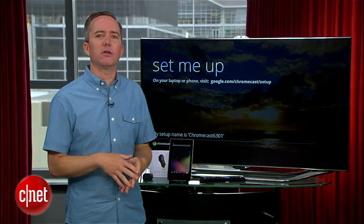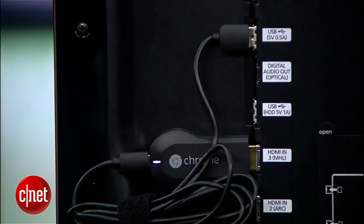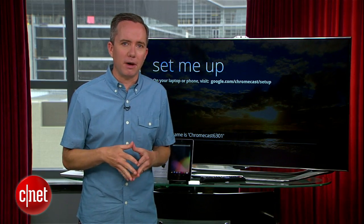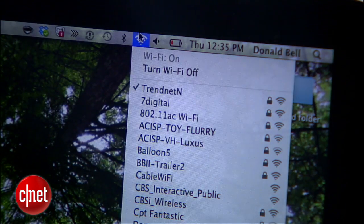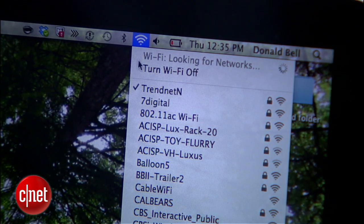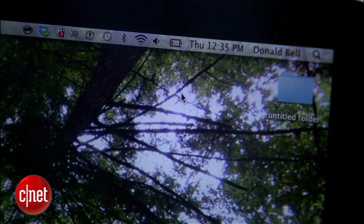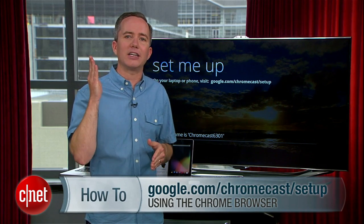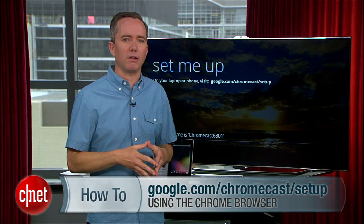Unlike an Apple TV or a Roku, there's no remote control for the Chromecast and no ethernet port, so you have to connect this thing to a WiFi network. To do that, it's going to need some help from another device. Whether you have a laptop or a phone or a tablet, make sure it's connected to the same WiFi network you plan to use for the Chromecast, and direct the browser to google.com/chromecast/setup, preferably using Google's own Chrome browser.